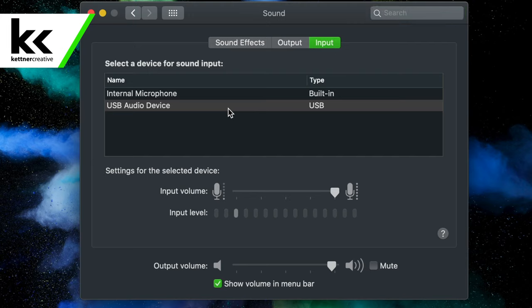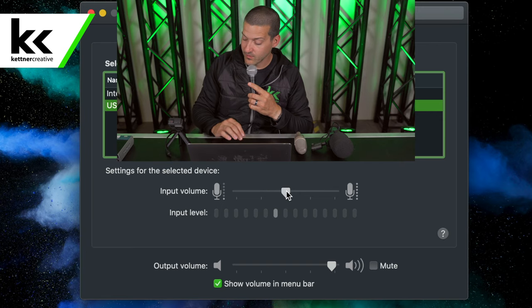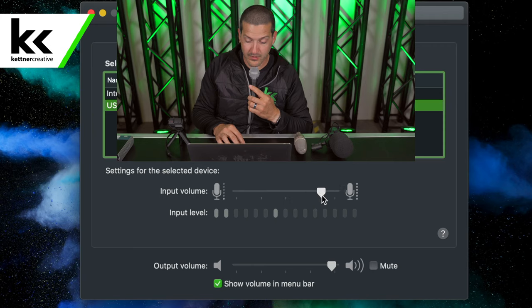We're going to select the USB audio device — that's the USB to XLR adapter cable we just plugged in. We're going to start with the volume around 50%. So this is how the Shure SM58 sounds with the XLR to USB adapter. For what I'd want, I'd make sure I could have an input level somewhere around here.